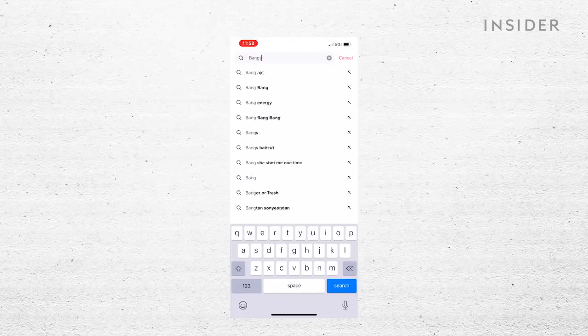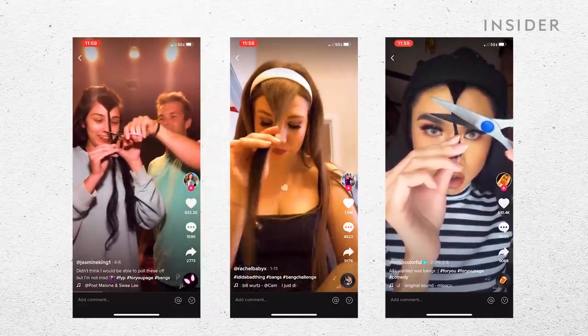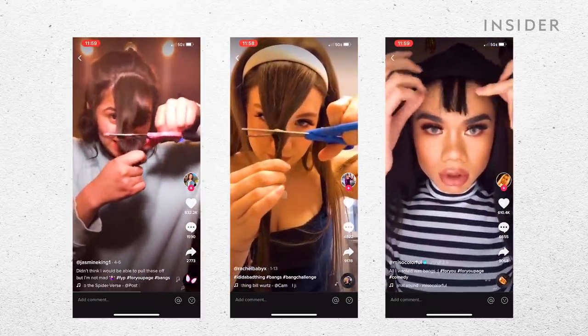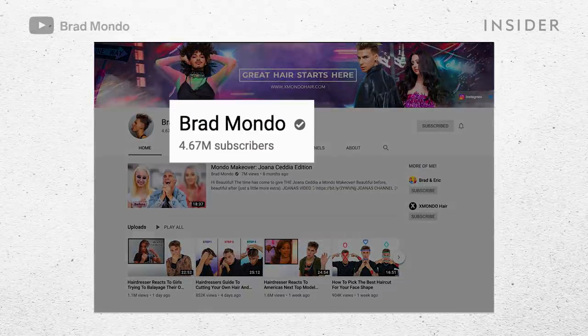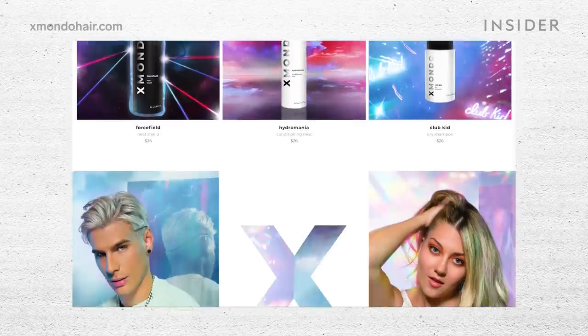I've seen people recently on TikTok doing this thing and cutting it — like, no. Yeah, I wouldn't. I've been seeing that too, and I'm like, hmm, it's a cute idea but it never really works out the way you want it to. Where do you usually work out of, and tell us a little bit about yourself. Sure, I've lived in New York City the past five, almost six years. I've worked in several very high-end salons around the city and on my own private clients. Now I'm a YouTuber, I have my own hair care company. So quite a lot going on. Yes, ex-mondo hair, I love it.